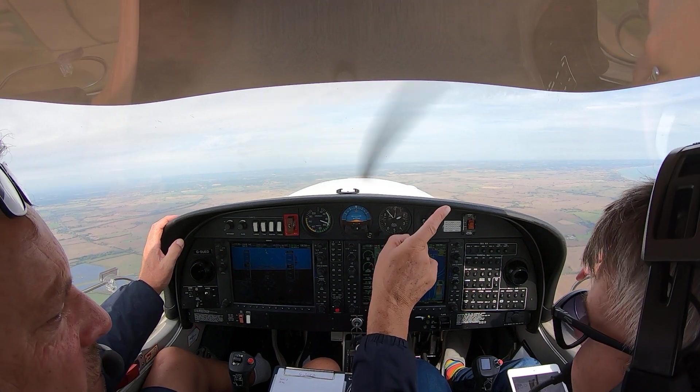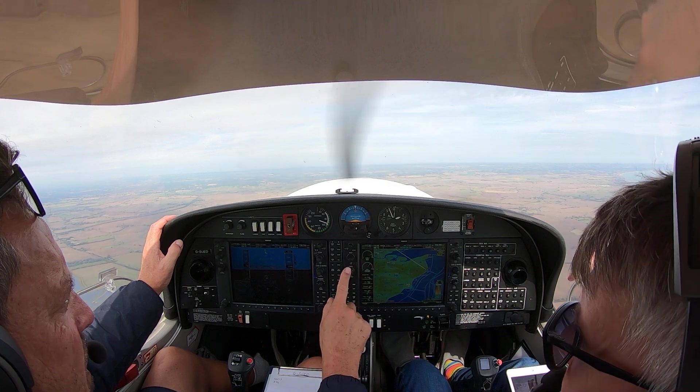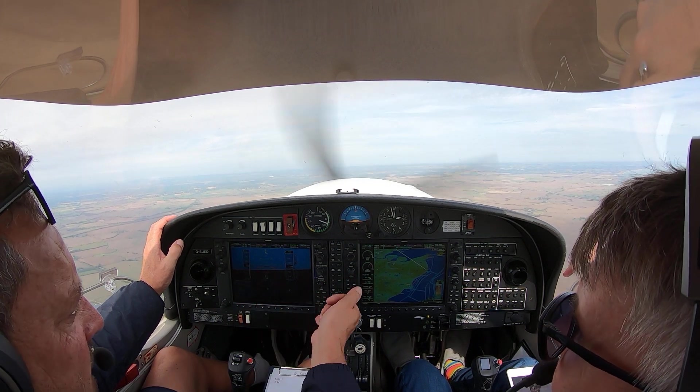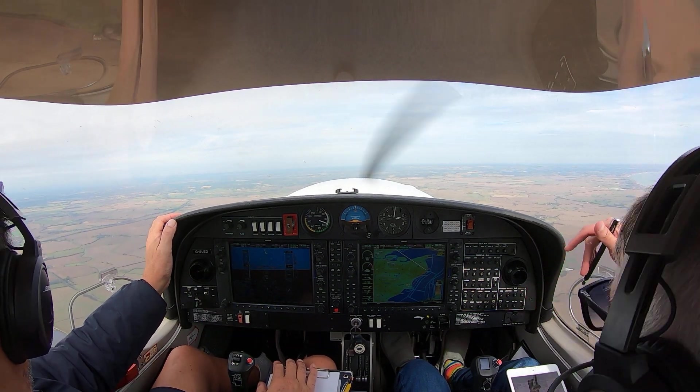OK, so I should have done on that bit — go around, all pilot. And in Plumstead. Visual for runway 21.